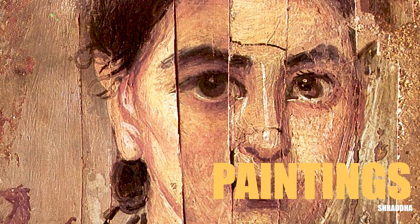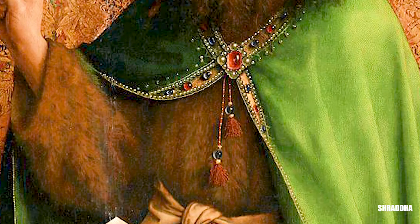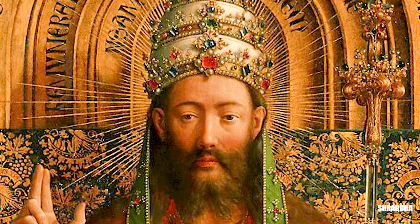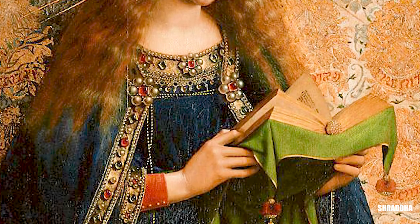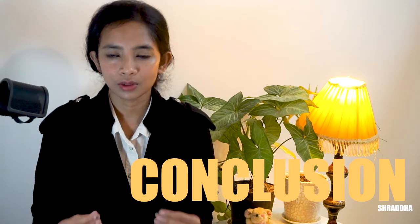As promised at the beginning of the video, here are some of the paintings done by the old masters on panels. As you can see, the artists were very knowledgeable about their entire craft, starting from the panel making to the painting techniques. I am here to make you aware of the things that went into making of these panels, and we should also know about our craft as well.